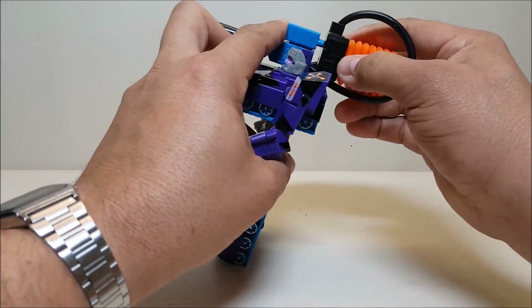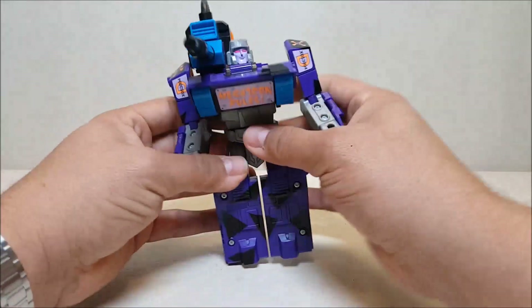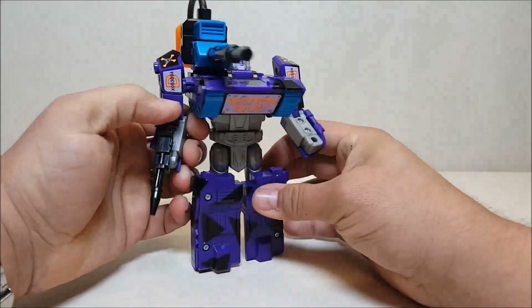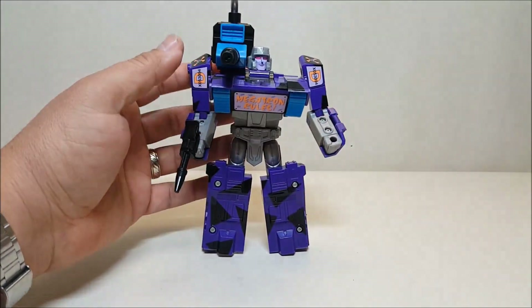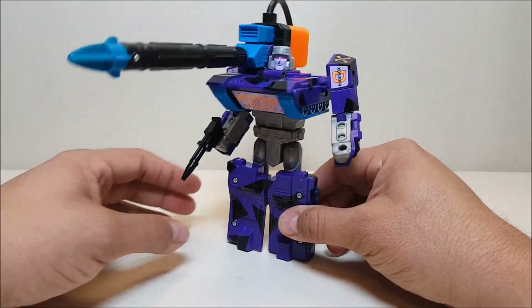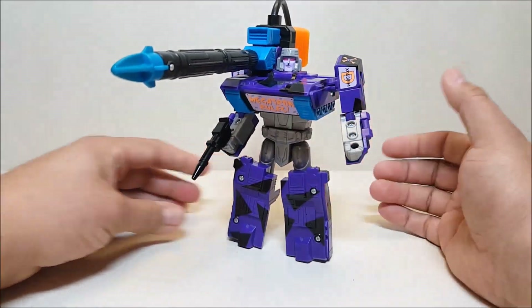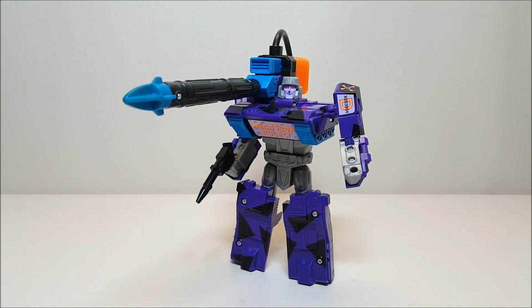Looking at the weapons one more time: he's got his gun, which you can place right in his hand. The missiles are very cool — you can load one up on the cannon, which looks very menacing, though it's also pretty unwieldy when setting up a shelf display. You can press the bezel and shoot them off, which works really well.